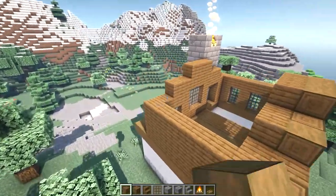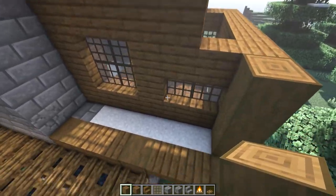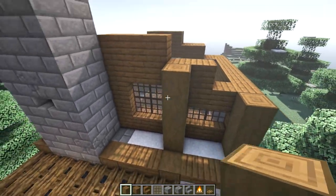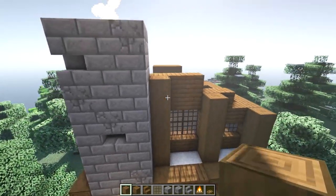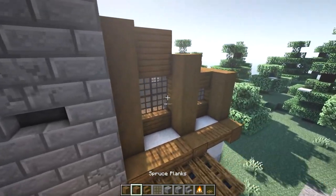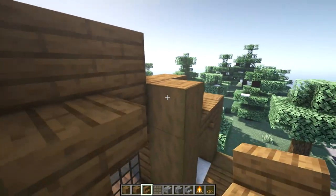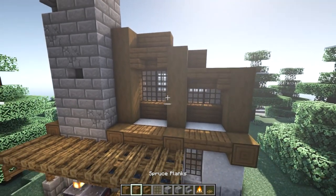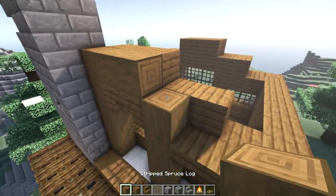On the back side we'll do a similar pattern but a little different. Start with three on the right side, then four here two blocks over, and two blocks over build up five. On the other side of the chimney build up three, place two upside down stairs above each of the two windows, and place two horizontal logs here and one here.